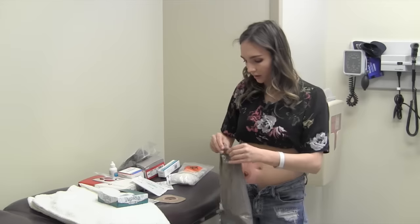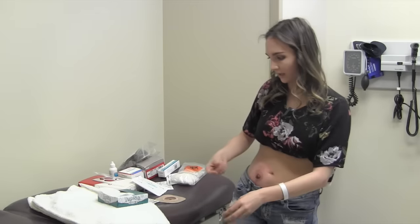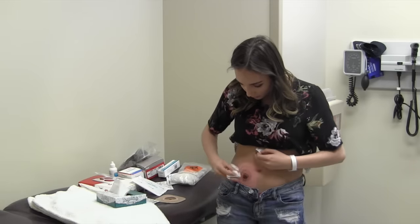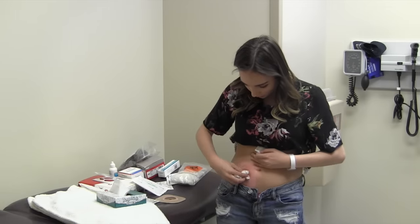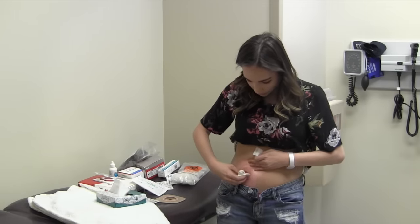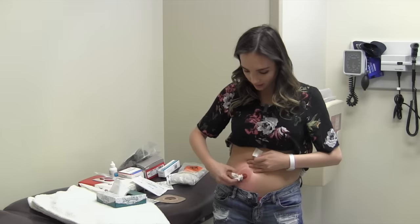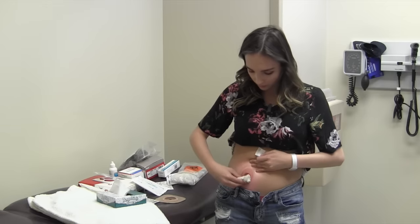Before I take any of the adhesive around my stoma off, I just kind of remove some of the stool. You want to be extremely careful when you do this because your stoma doesn't have any nerve endings. If you're being too rough, you wouldn't know — you can only feel the skin around it.